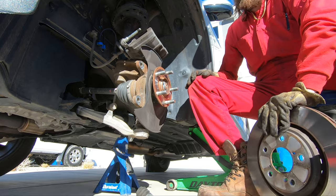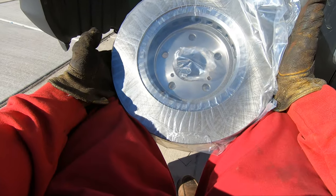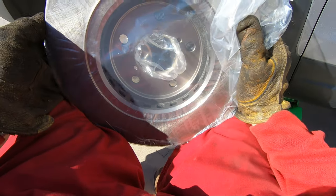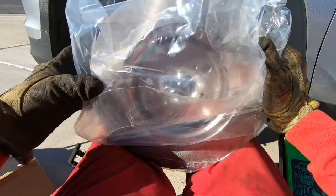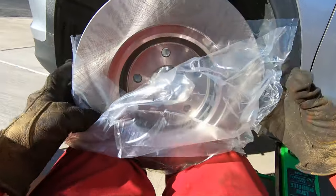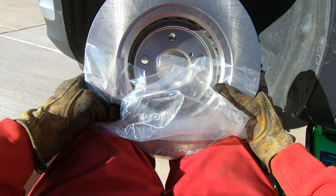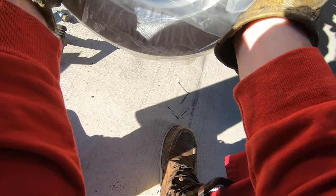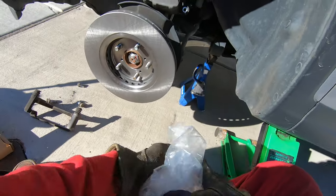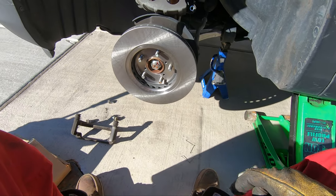The mounting surface is nice and clean here — no scale or buildup — so it's fine to put a new rotor right back on. If your rotor looks questionable, replace it. The issues caused by a bad rotor are mostly wobbling and shaking; you'll feel it in the steering wheel and in the brake pedal when applying the brakes. If you have that, you're going to want to replace your rotor. Here's my famous trick for cleaning new rotors: put it on backwards first, clean that side, then flip it around.